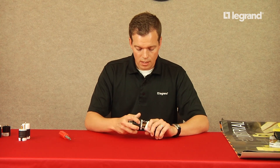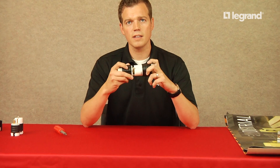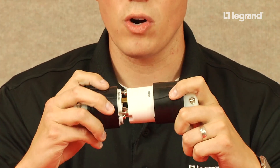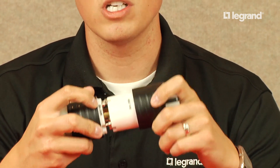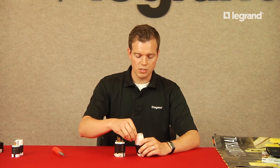We also hot-stamp the NEMA configuration, the part number, and all the data on the side of the device. The key benefit is when it's installed inside a plant and the maintenance manager is running around and these are overhead, he can visually see the amperage, voltage, and NEMA configuration when it's plugged in. Not all of our competitors do that — for them to get that information they'd have to shut down a machine, disengage the product, and shut down operations.